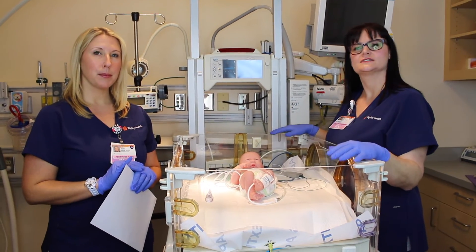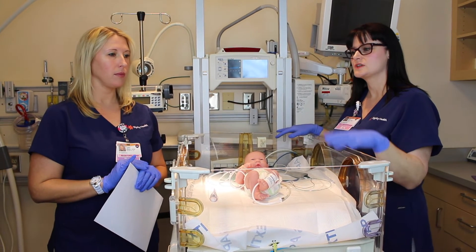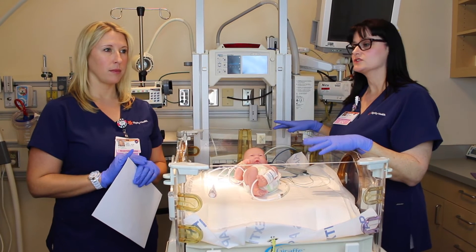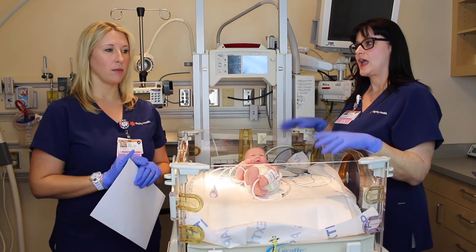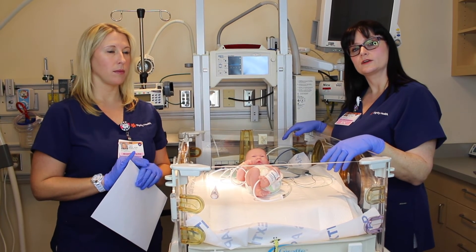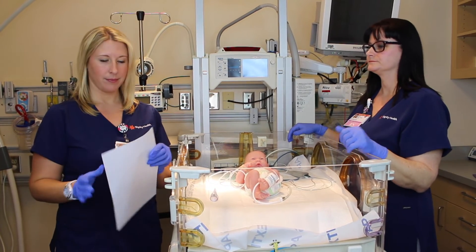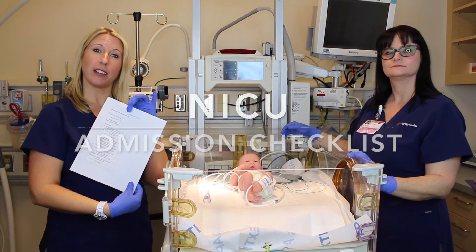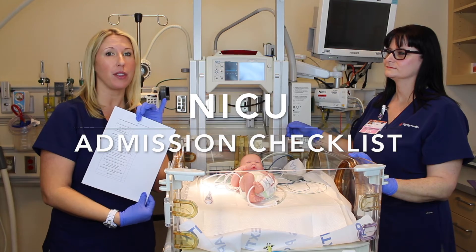The goal for your admission is to have all your tasks completed, given your baby's condition, within one hour. This includes calling the doctor, getting your orders, drawing your labs if ordered, starting an IV, initial initiation of your antibiotic therapy, and documenting your first set of vital signs in the patient's electronic medical record, and also doing a complete examination on your baby. If you can remember all the tasks, there is a handy NICU admission checklist which will help remind you of things that should be done in the admission process, preferably within the first hour.